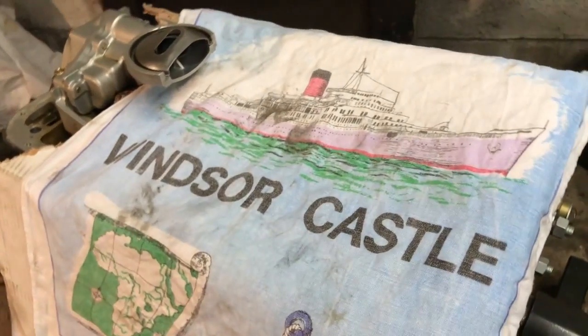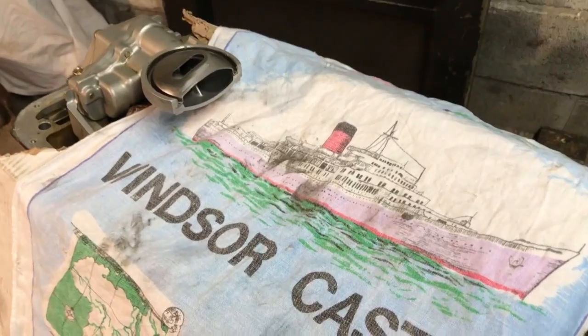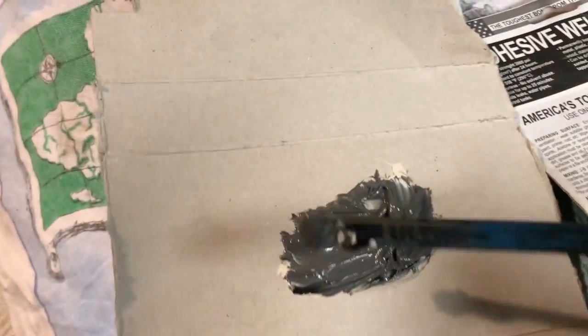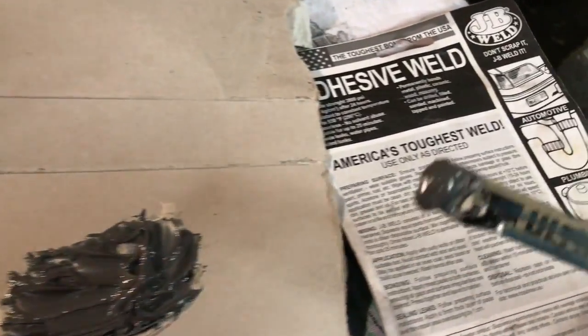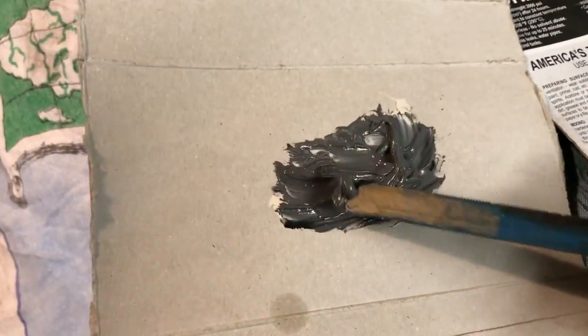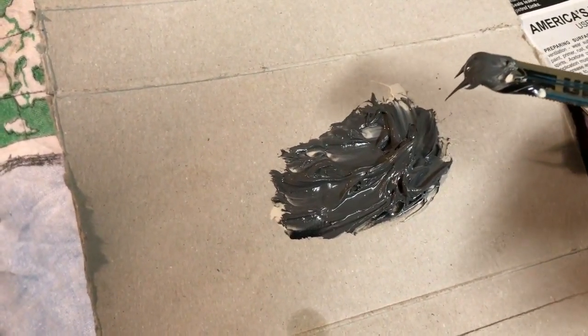I've got a lovely Windsor Castle tea towel — a map of the world and an anchor. That'll be lucky. Right, I've mixed it to instructions — half and half each. It says to leave it for 10 minutes to solidify a bit, so I'll do that.